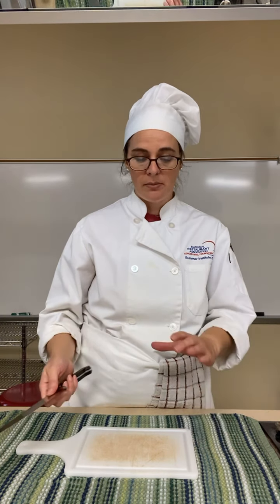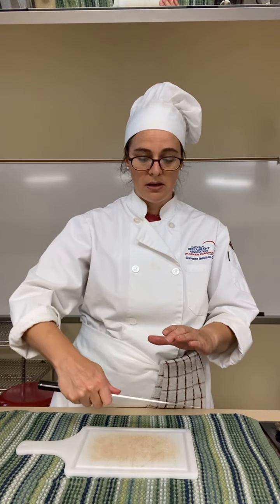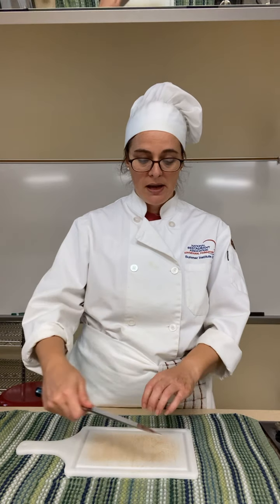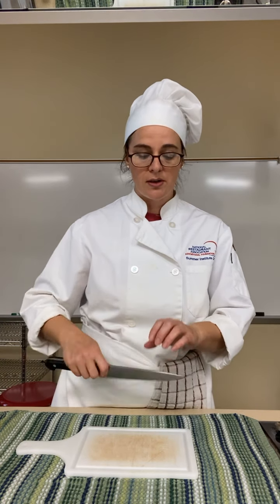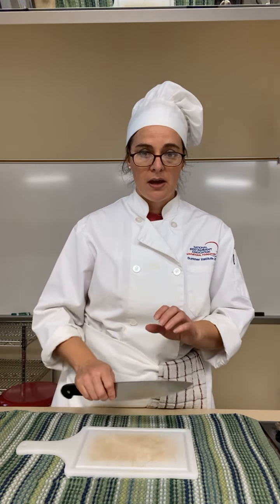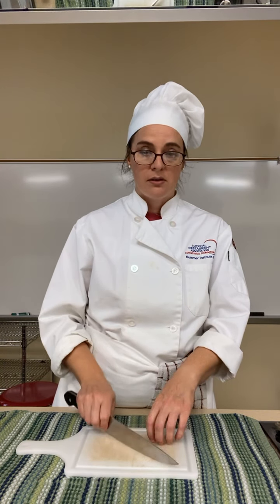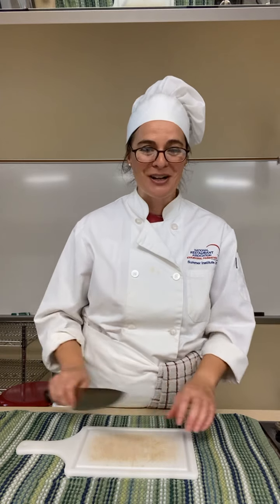Next: don't ever cut towards yourself. So if I'm cutting a big watermelon or something, I don't want to be cutting towards myself at all. If I'm cutting through a tomato, just never cut towards yourself. Always cut away — whether it's at an angle or downwards is usually the direction you're going to want to cut.